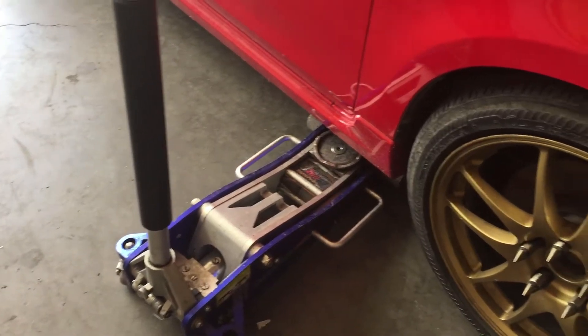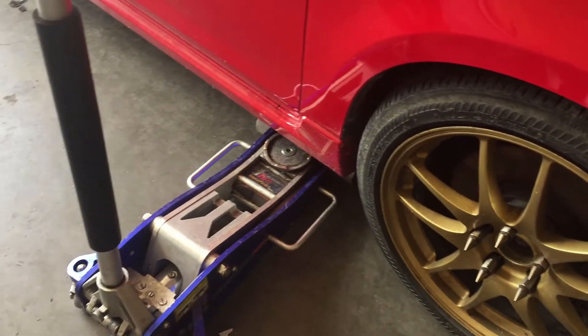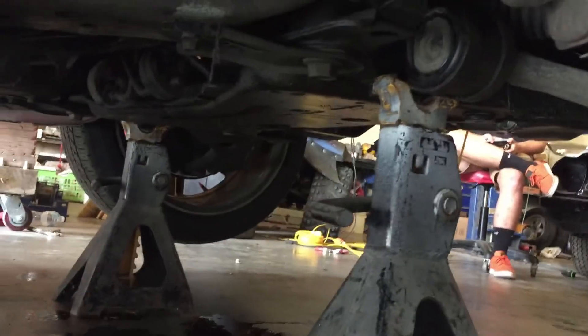We will first start out by putting a jack under the car and making sure the handbrake is on, then go ahead and jack up both sides. Once both tires are off the ground, we'll put jack stands under these points on the subframe, ensuring that we can safely get under the vehicle.